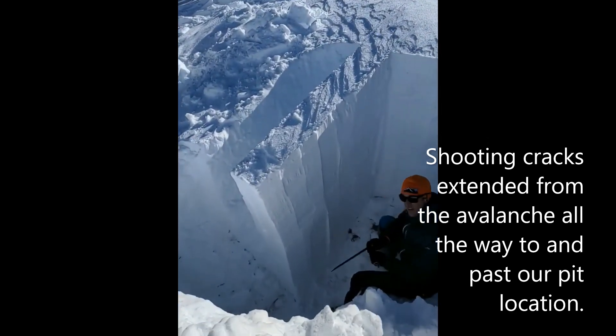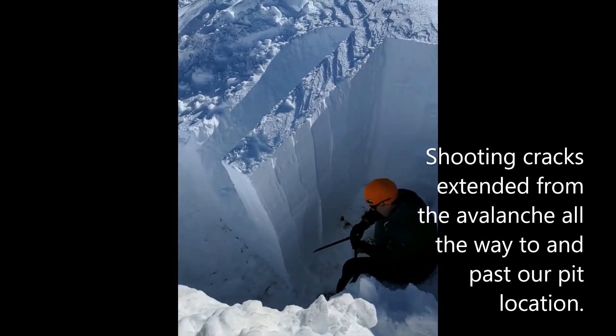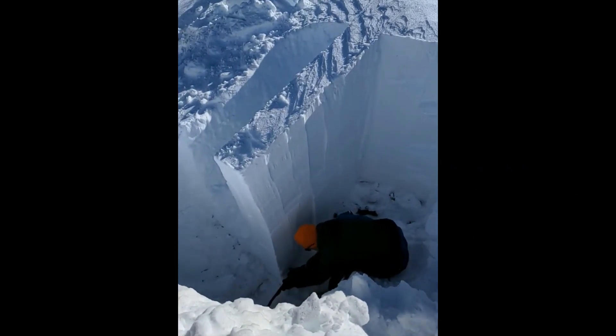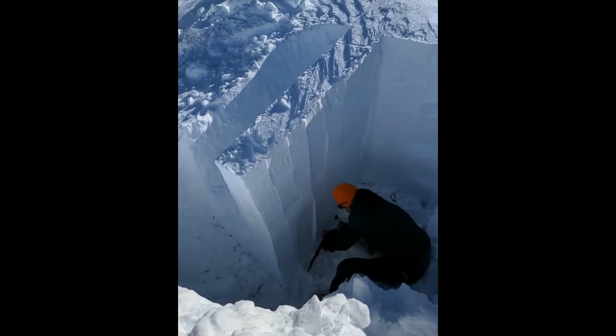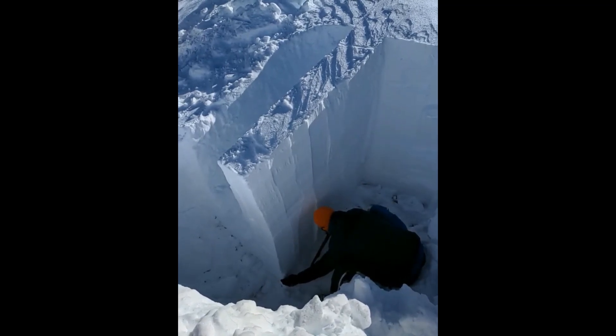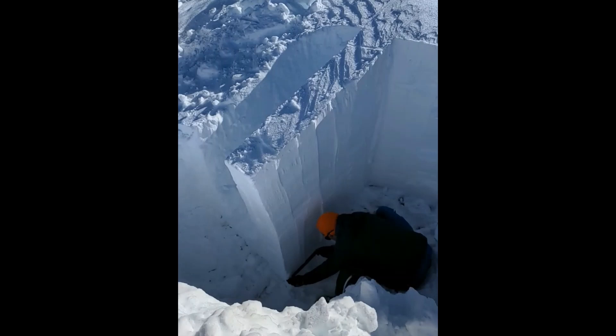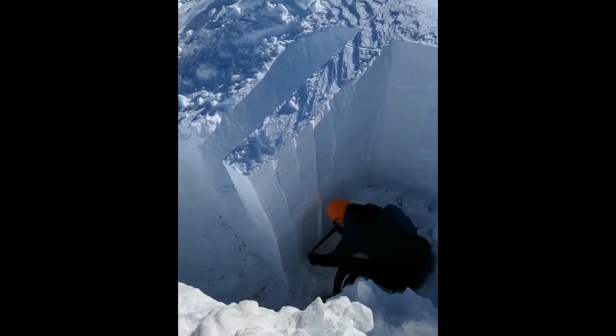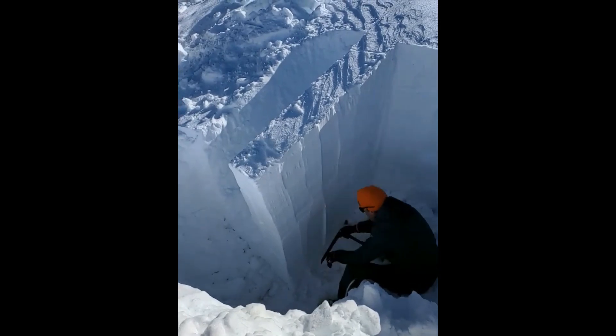Steve's going to go ahead and initiate a fracture in that weak layer and we'll see if it propagates up the column. You can see a break right there, and that is less than halfway up the column, indicating that if a fracture does start in that weak layer it can continue to propagate across a wide area.